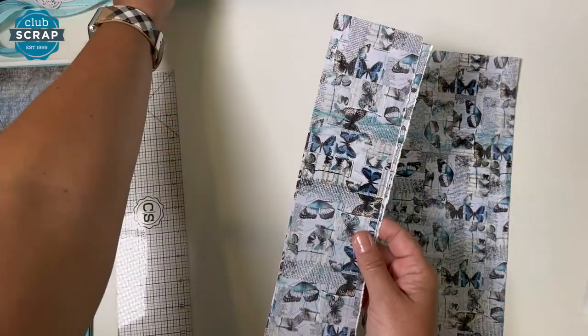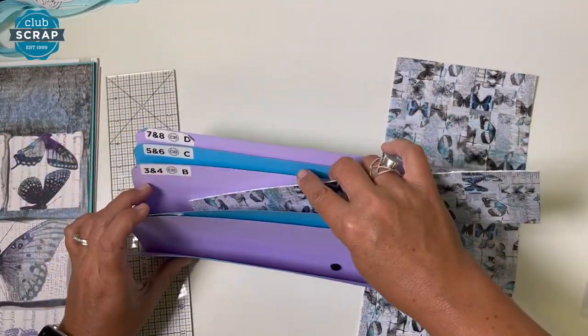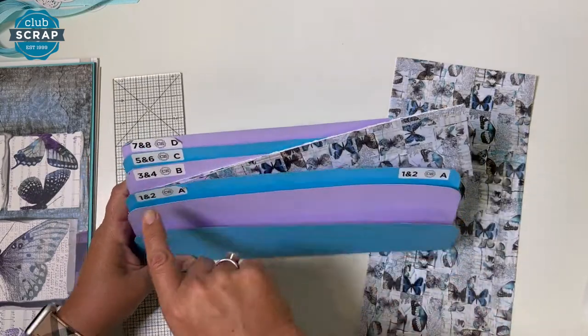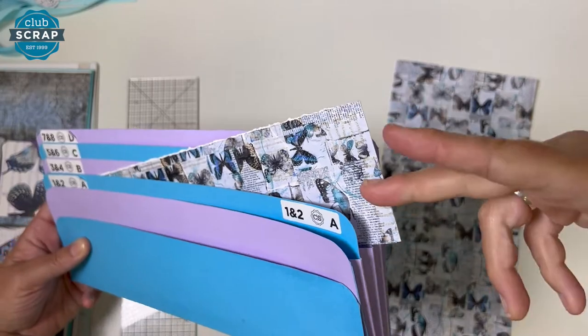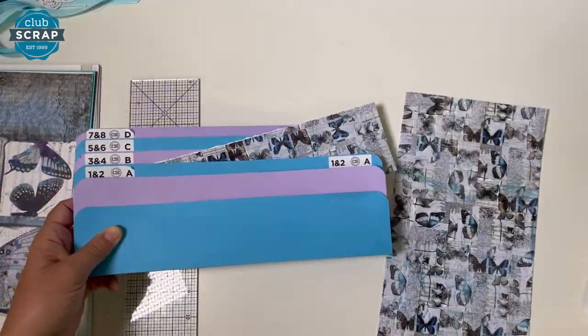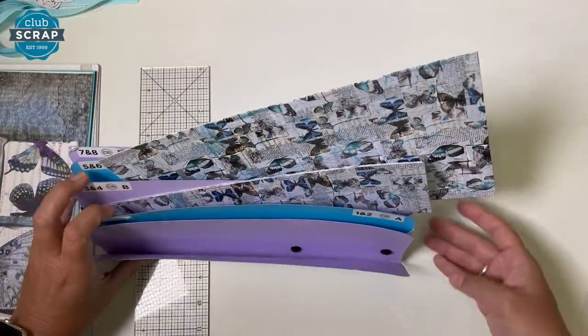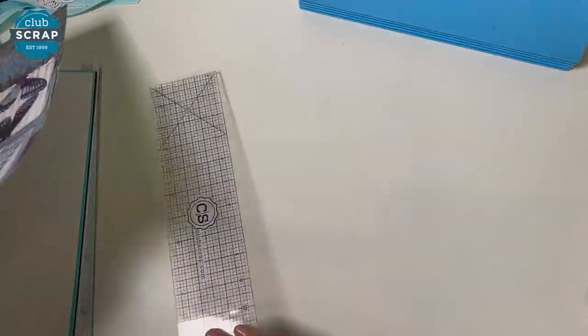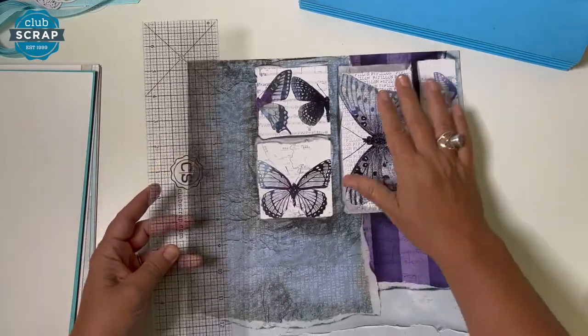We have a little bit of filing to do. Both of these pieces are going to go in pocket labeled 3 and 4. When I place them in there, they're going to go at an angle so I can still see the numbers. Don't try to jam this 12-inch paper into the 12-inch file. And this larger piece goes at an angle into pocket 5 and 6.